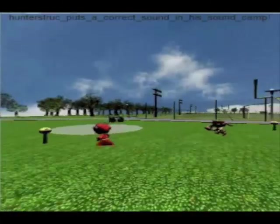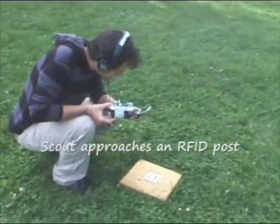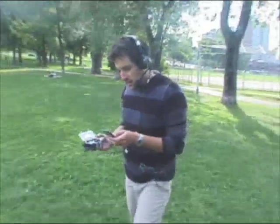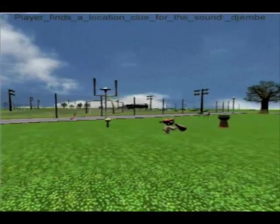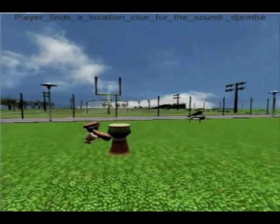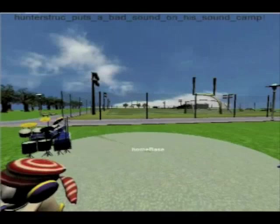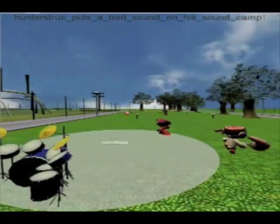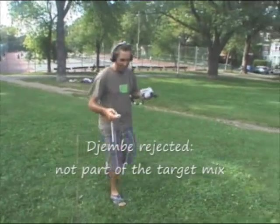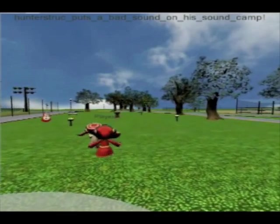And another clue. Okay, it's in the middle of the ground. Yeah, you are near to the sound — okay, grab it, it's the djembe. Oh, missed — that's a bad sound Zach, you missed it. Wrong instrument. Okay, find another clue, next clue.